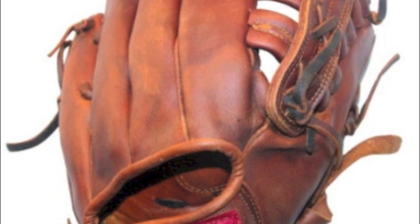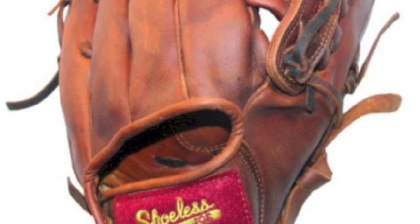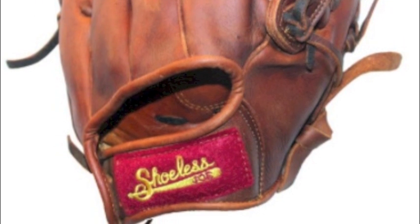Here is why this glove absolutely needs to be in your practice bag this season. With the Shoeless Joe 10 inch training glove you get an awesome old school look that will make the glove fun to practice with every day.